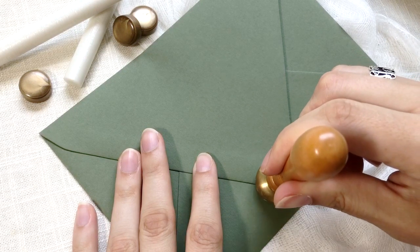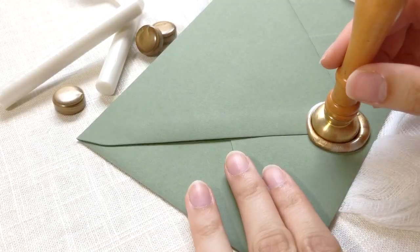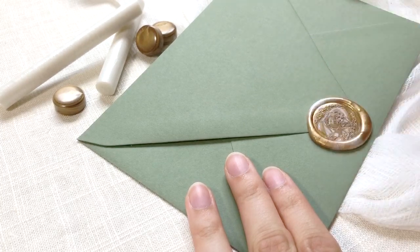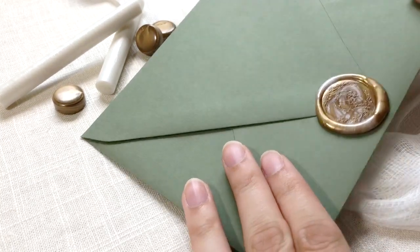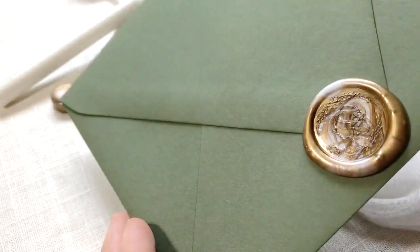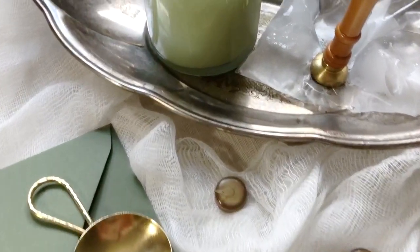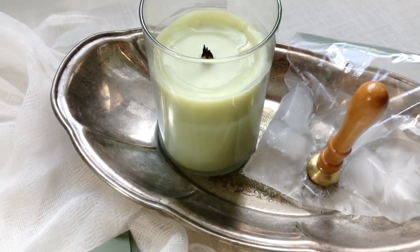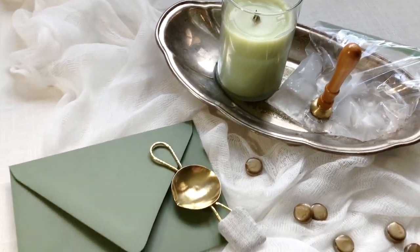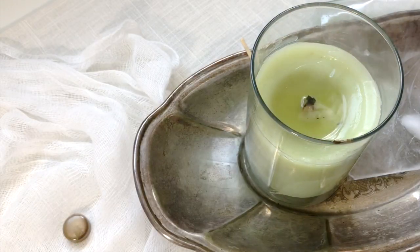If you'd be interested in seeing a few pouring techniques to achieve different marbled looks for your wax seals, leave the comment 'more marbled wax seals' in the comments below — I'd be happy to create a dedicated video just for that. I hope you found this wax seal tutorial helpful. I also have another video with even more tips specifically about using a glue gun to create your seals — I'll have that link down below. Until next time, happy stamping!